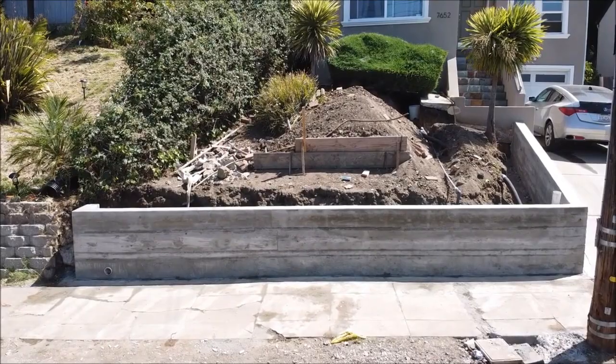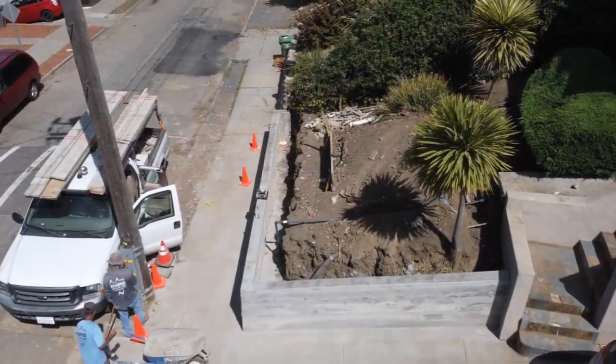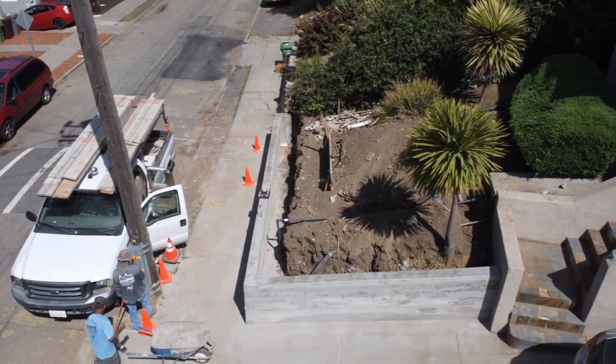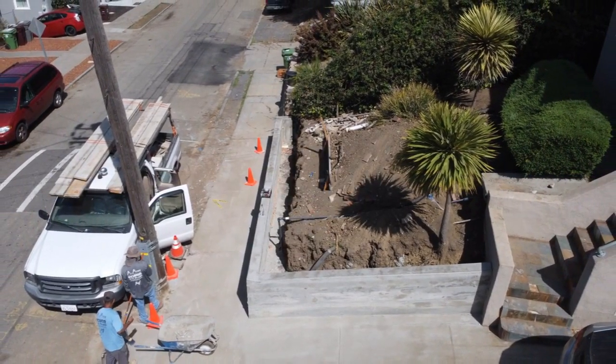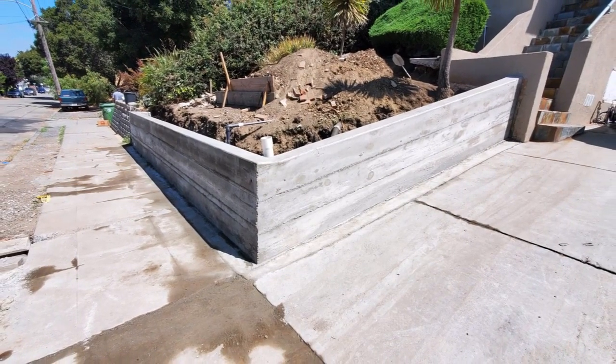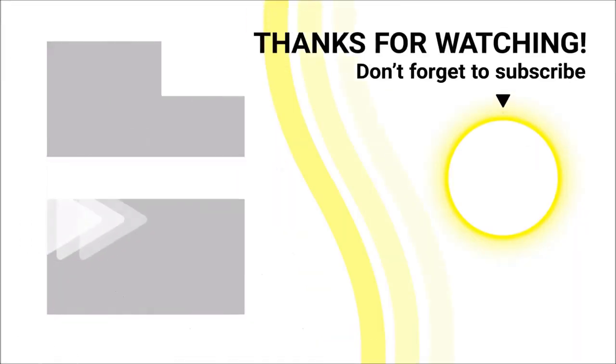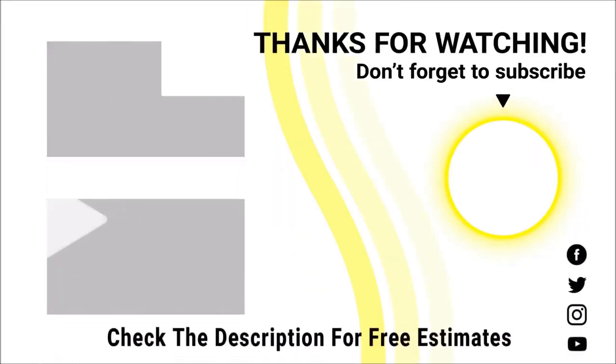Alright, so that wraps it up for this video. We will be having a part four and five, so be sure to subscribe and be the first to see it. As always, stay positive — remember it's cool to ask for help. In the Bay Area or Sacramento, you can hit us up for a free estimate; the link is in the description below. Make it a good one.